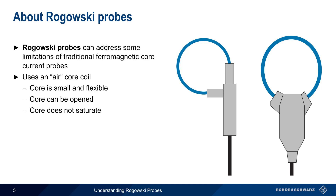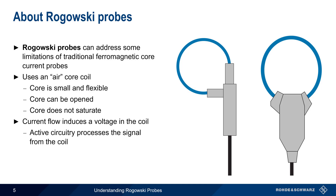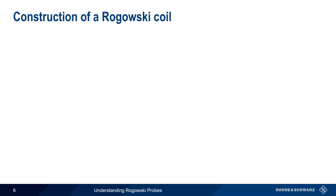Similar to a current transformer, a flow of current through a conductor induces a voltage in a surrounding coil. Active circuitry then processes this signal to produce a voltage which is proportional to the sensed current. Let's spend a few moments discussing how Rogowski probes, or Rogowski coils, are constructed.